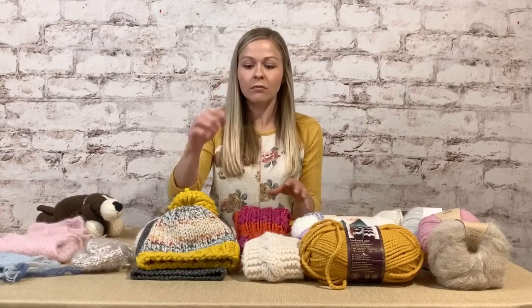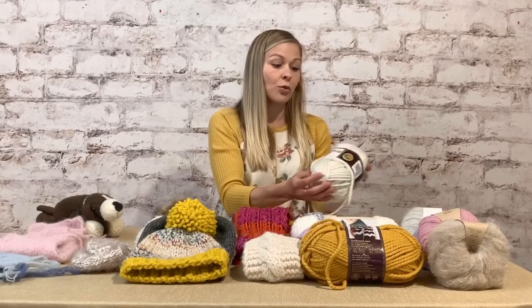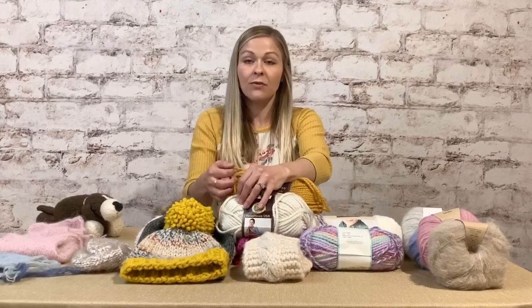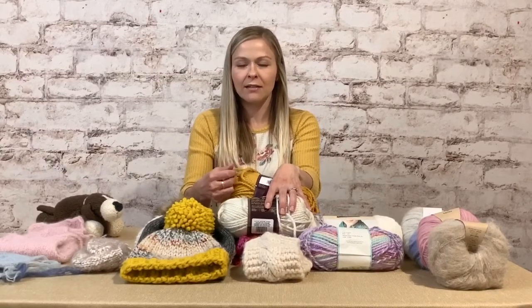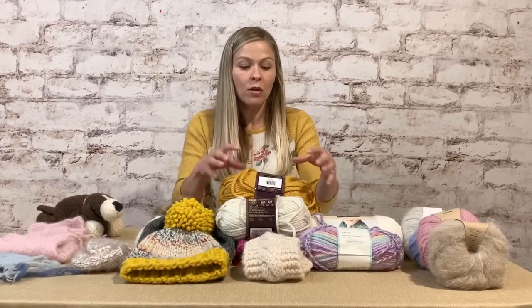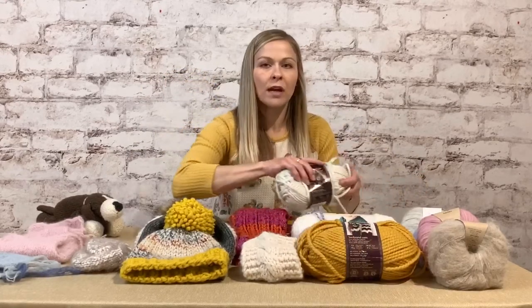You use different weight yarns for different things. These hats I made are bulky weight and they knit up really fast — the smaller the yarn, the longer the project. If you want to start with bulky weight projects until you get the hang of it, go right ahead. This one is Woolies and this is Hometown USA — same company, different fibers. Feel the difference: the wool blend feels better and isn't as sticky. Acrylic tends to be a little sticky on your hands. I prefer a little wool, but if you have sensitivity to wool, stick with acrylic.